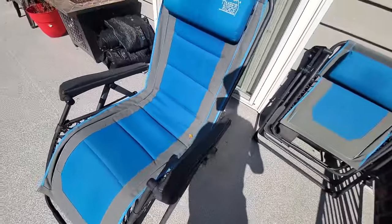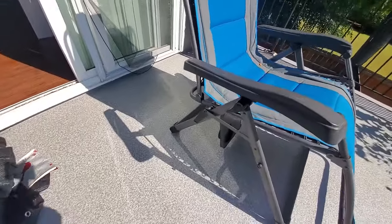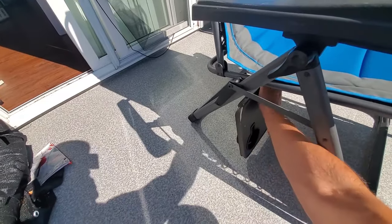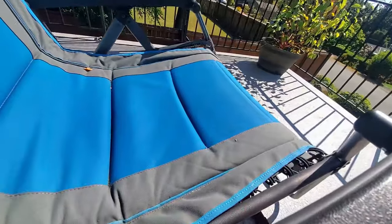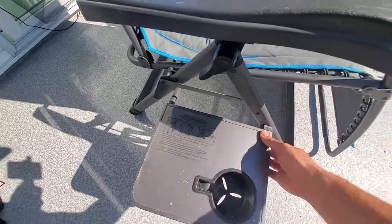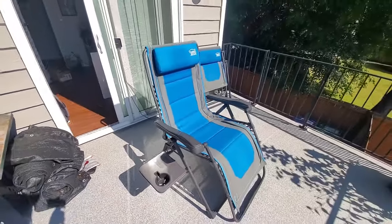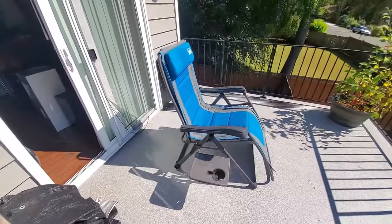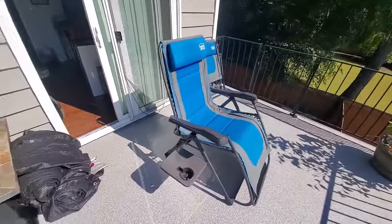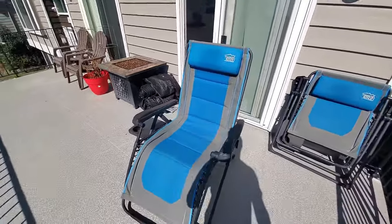It's on the other side. This comes out — bear with me — there we go. And it comes up and locks in place, so you've got a little cup holder for your beverage. If you're thinking about getting a zero-gravity recliner chair, I highly recommend it. Even if you're a taller and larger person like myself, for the price, you can't beat them.